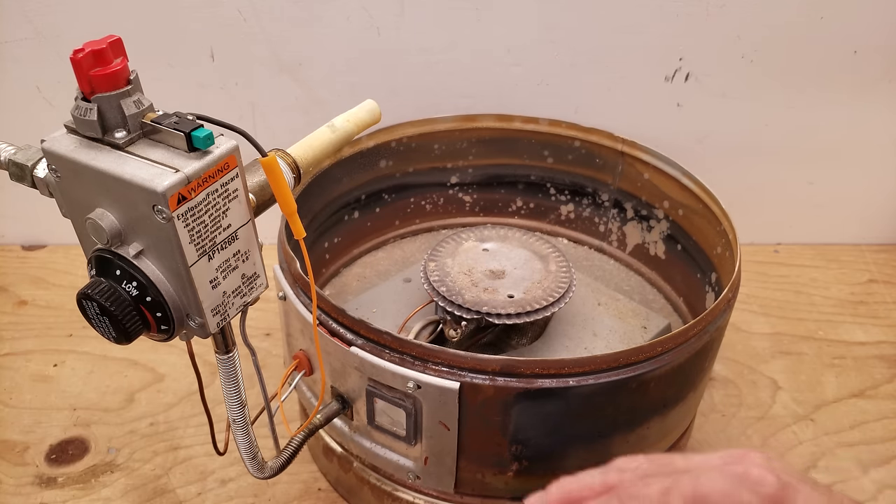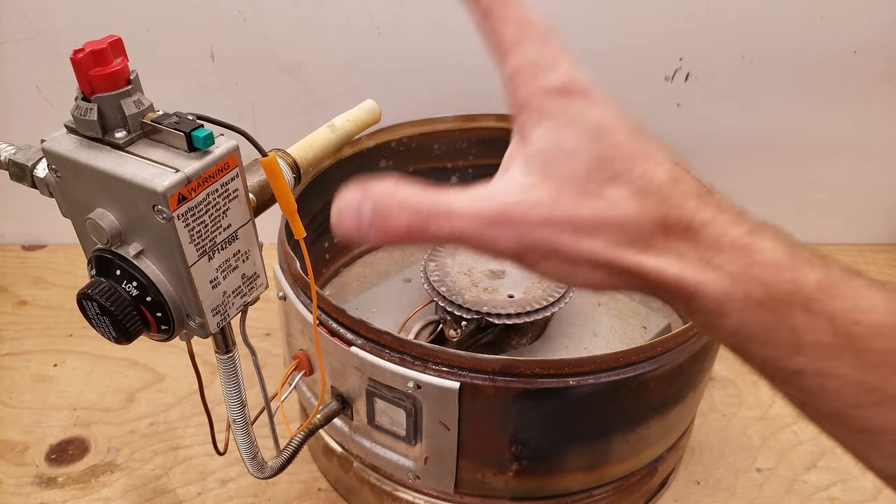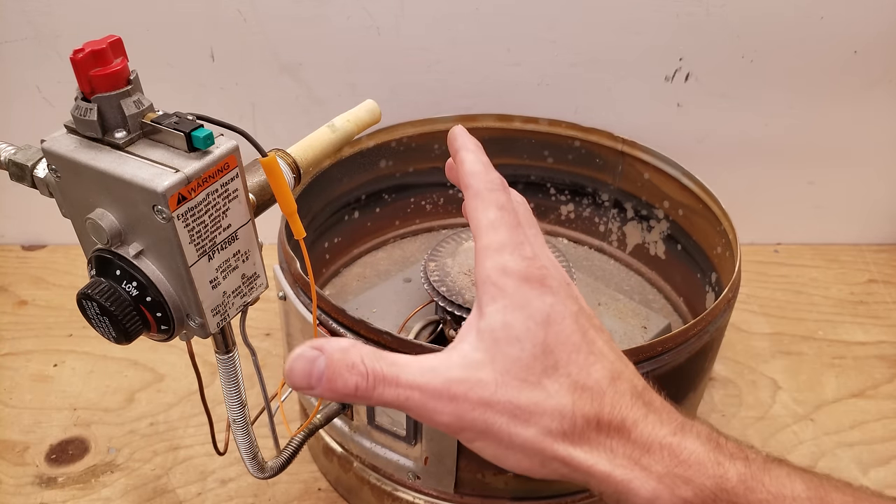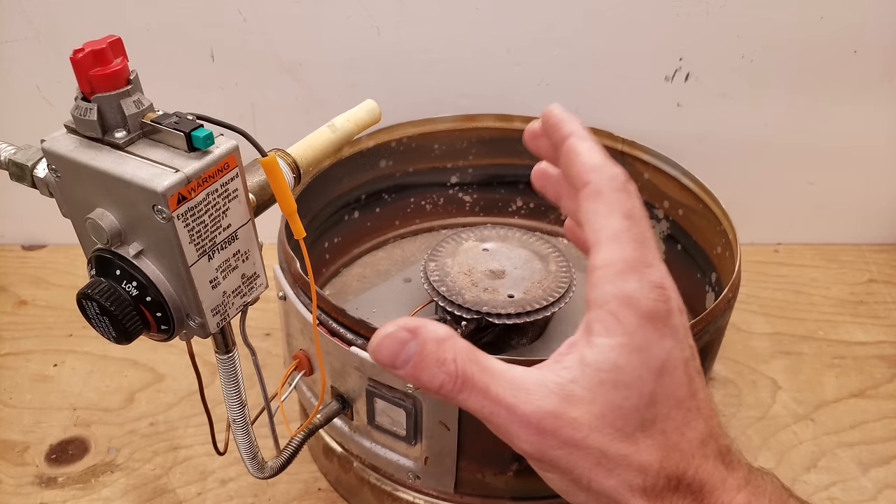Before I go over the 10 problems, I want to show you how to light the pilot on the water heater and I also want to take you into some of the key components within the water heater that make it work.